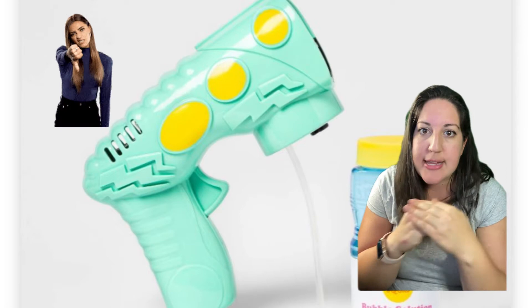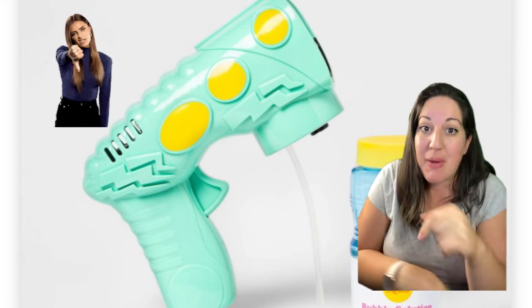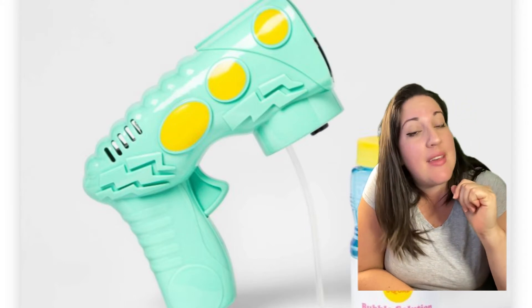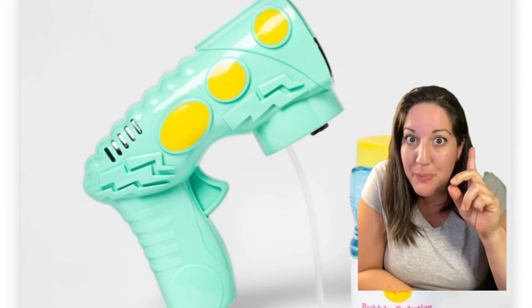This bubble gun is the worst. As you can see by the reviews, it's just awful. It breaks very easily and creates a sudsy bubble mess. Pass!